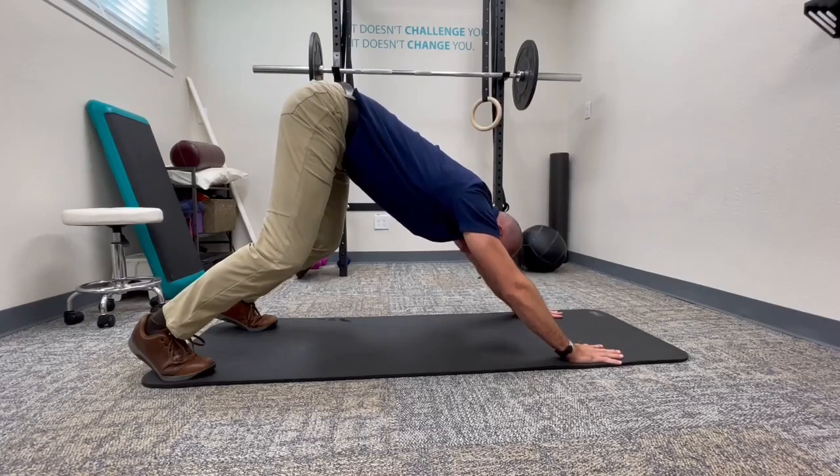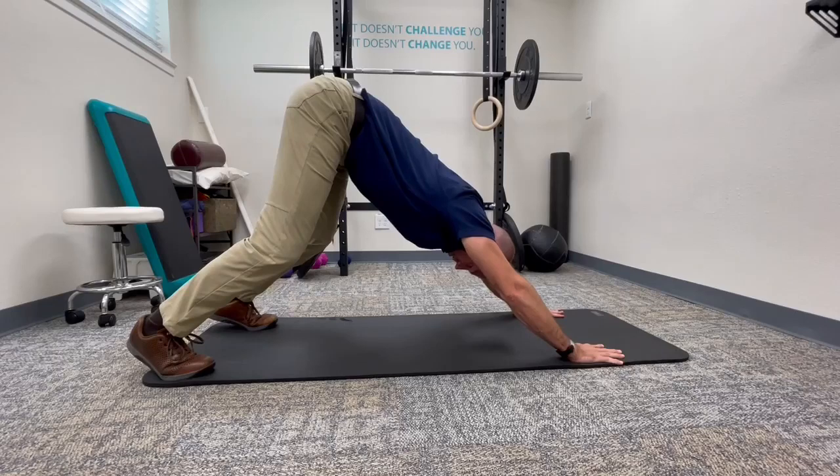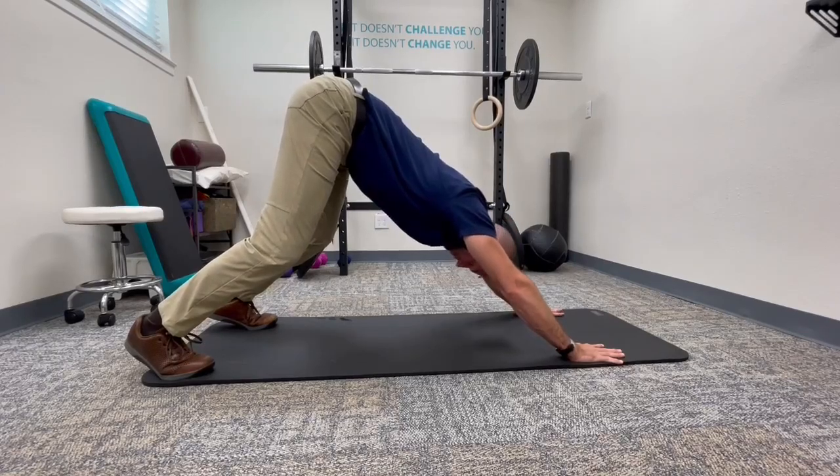Push, roll the shoulders, do a strong chin tuck, and continue to try to extend through your spine so that from my wrist to my hip is more of a straight line.